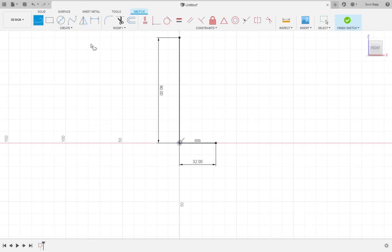And at the top, I'm going to draw a 45mm line. Now, I'm going to use a spline. A spline is basically a curved line, and I'm going to connect these two lines that I just drew — the 45mm line and the 32mm line — using a curved line.